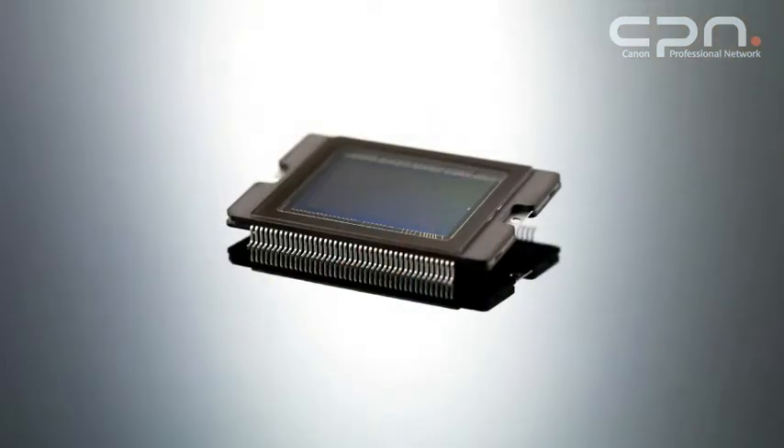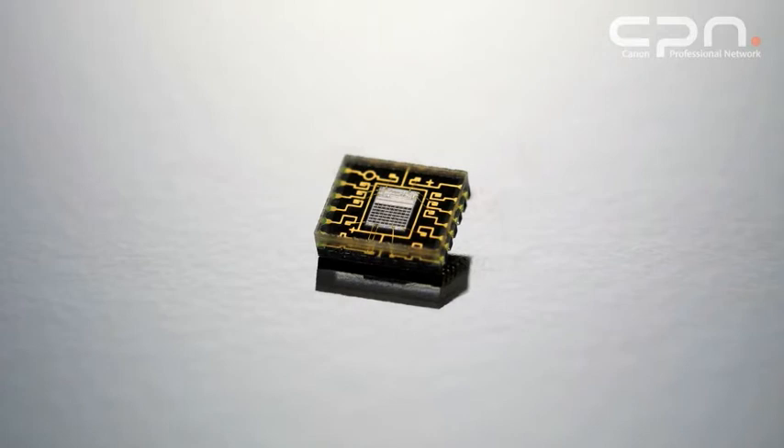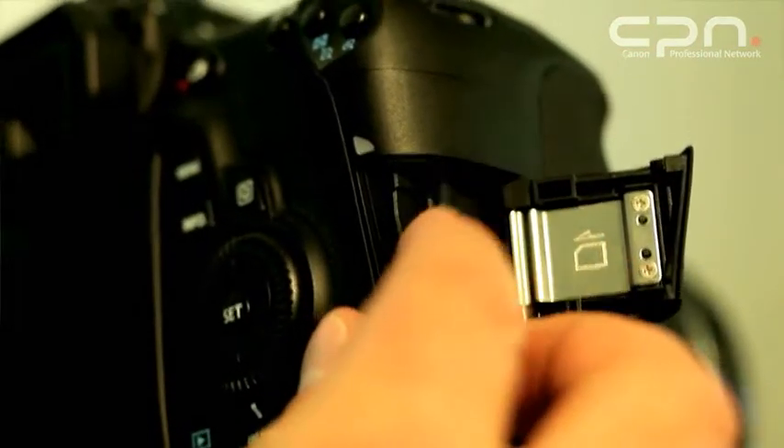The key technologies in the camera come down to the core technologies that make up most of the EOS range: the Canon CMOS sensor, the Digic 4 image processing engine, and the IFCL metering system. It has a capable nine-point autofocus system, and for the first time in an EOS camera in this category, it introduces the use of SD cards including SDXC cards.